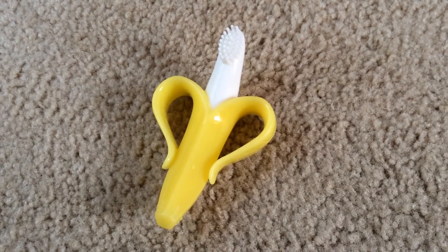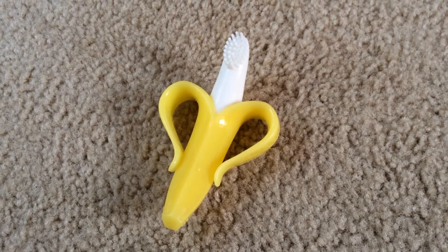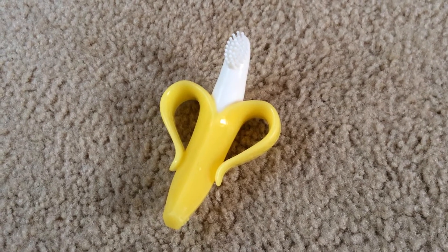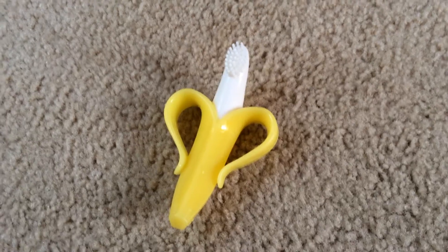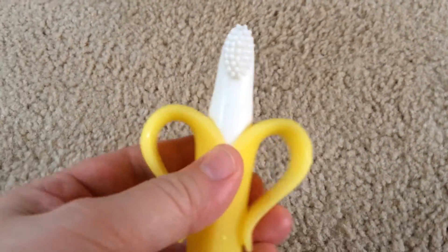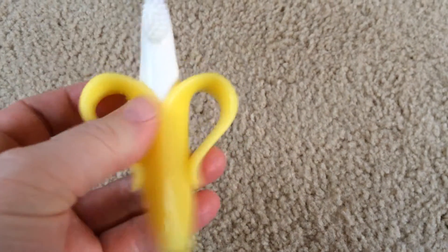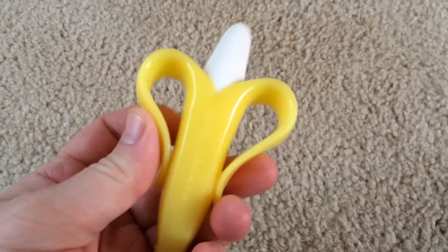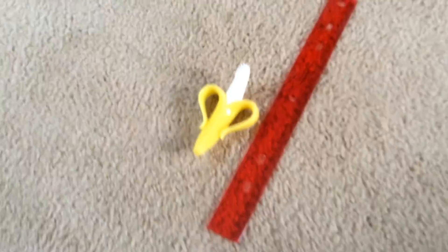Hi, this is Jennifer with Candid Mom Reviews. Today I'm going to be taking a look at the Baby Banana Bendable Training Toothbrush. It's a hundred percent food grade silicone rubber — the banana peel, the bendable peels act as a handle for babies to hold. I'm just going to put a 12-inch ruler next to it so you can get an idea for how big it is.